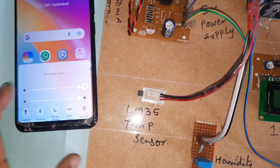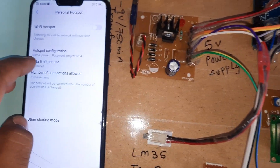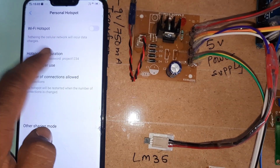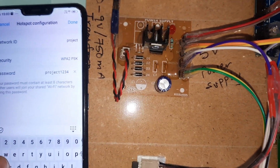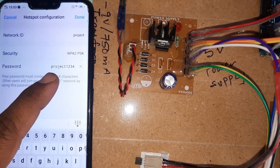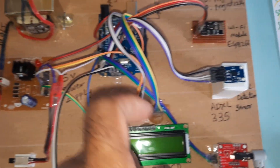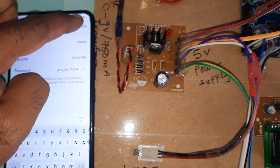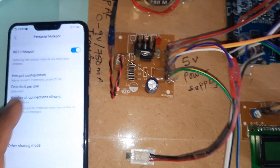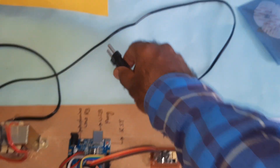The WiFi hotspot SSID is 'project' and the password is 'project1234'. These credentials are already loaded into the Arduino board, and the mobile WiFi hotspot is now on.